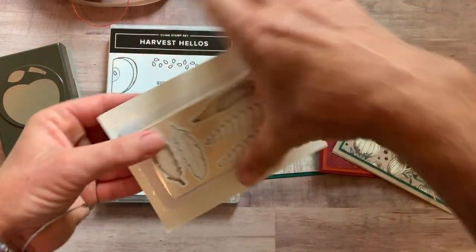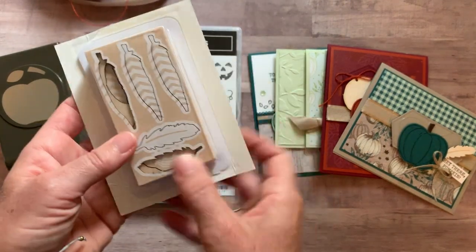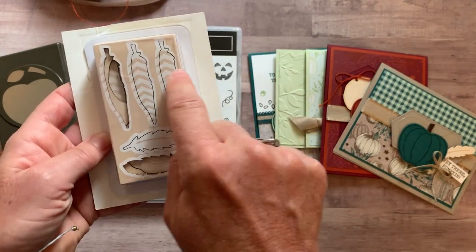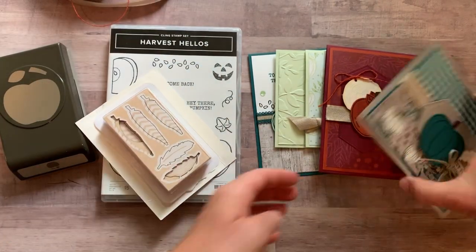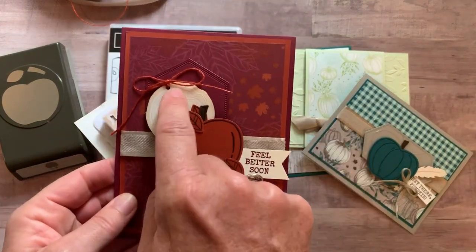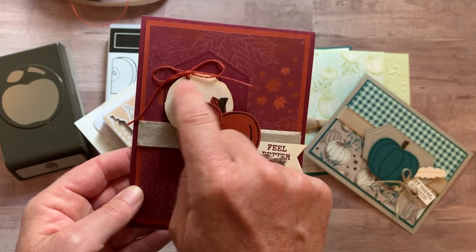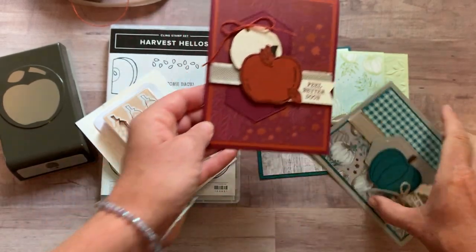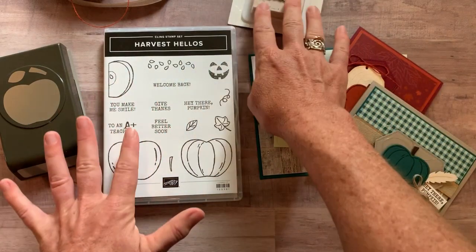You also get a full package of the Tags and Feathers Elements. You get so many pieces in here — a bunch of leaves with little stripes on them, some more leaves, and a number of little wood grain pieces. They've got a little hole right in there too, so you can tie your ribbon or twine or whatever you want through there. Awesome coordinating elements.